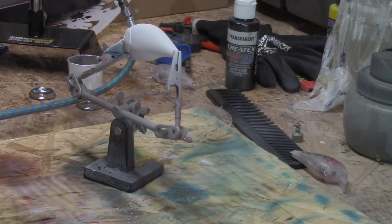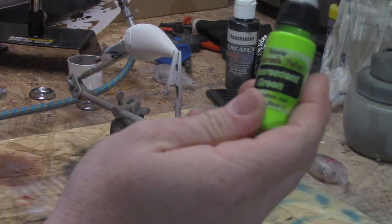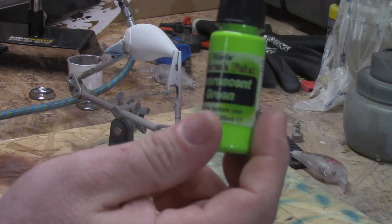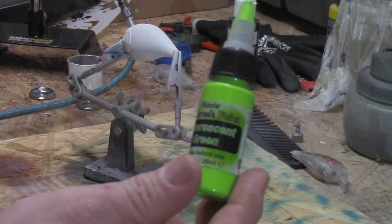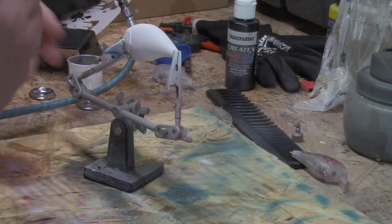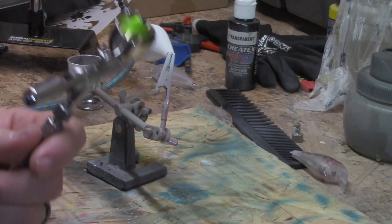The next color we got, we're going to be spraying some Amazon Fluorescent Green — this is the Amazon cheap paint. It is airbrush-ready to use, it's pre-thinned. I usually don't have to thin this stuff and it sprays good. I'm using the Iwata Eclipse.